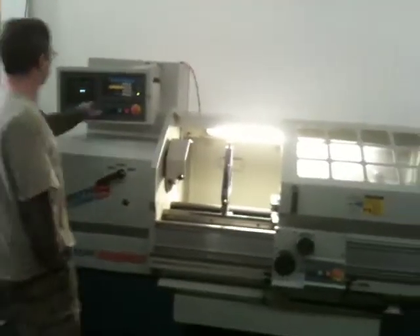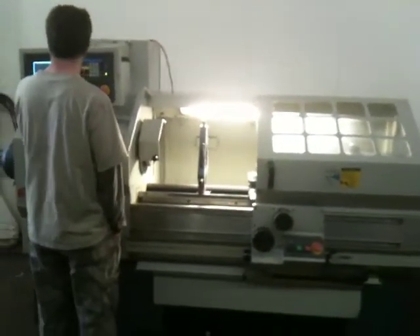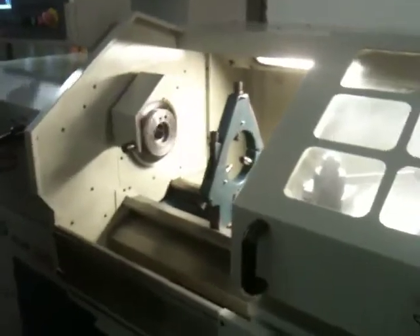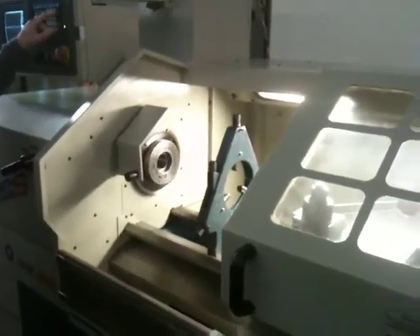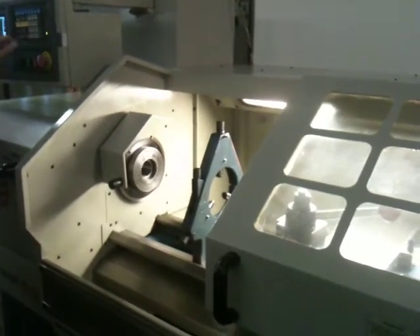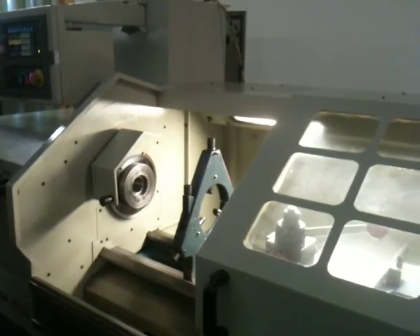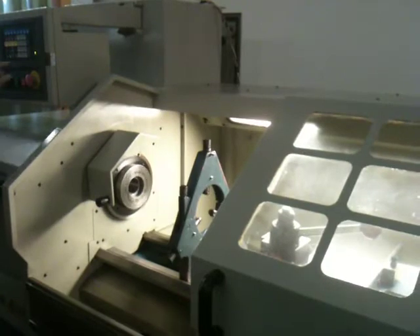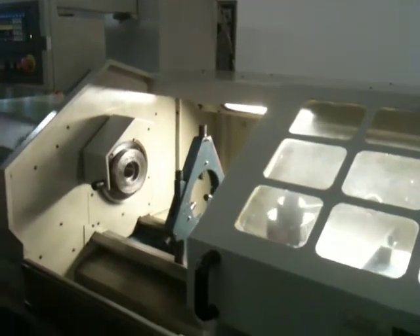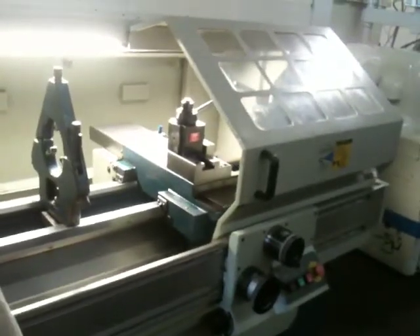Mike's going to jog it around a bit. Right now it's running — the spindle is on. He's moving the cross slide, rapiding.